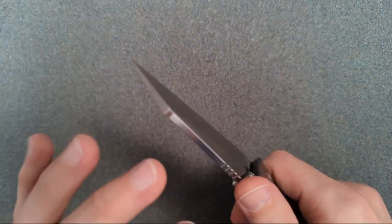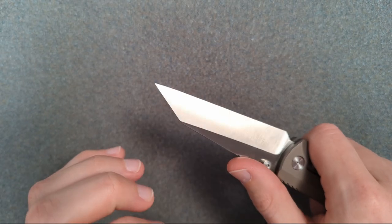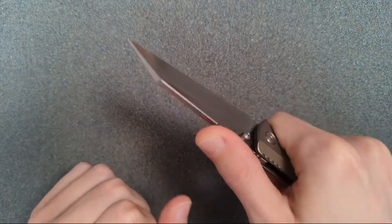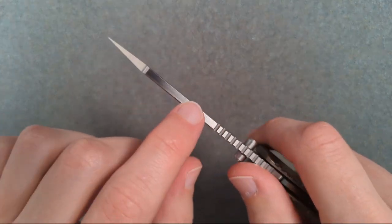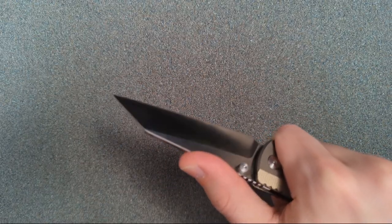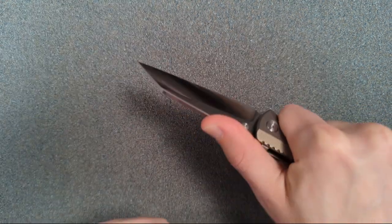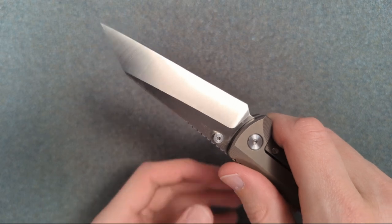The plunge — the transition from full blade stock down to thin behind the edge — is done really, really well. It ends cleanly, which means you have the entire distance for sharpening before you hit the plunge and start getting a smile. That said, cutting performance is actually quite good. The knife is very comfortable to put a lot of force on — there are nice chamfers along the spine the entire way and this is thick enough that you can press hard with your thumb without any pain. The handle has no hotspots whatsoever.